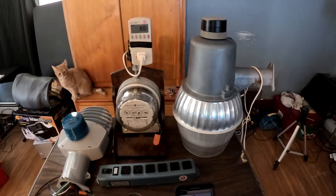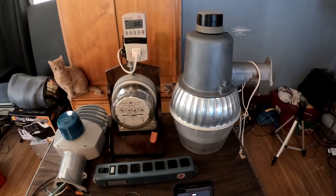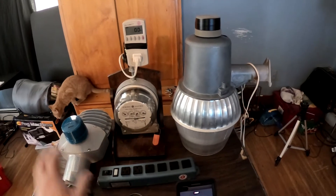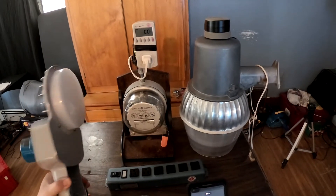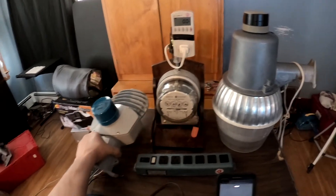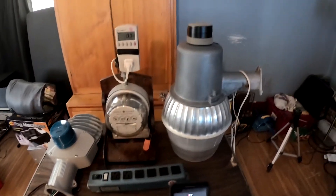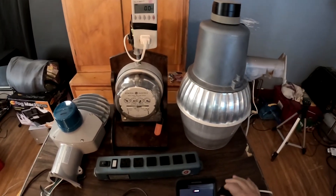This is Rob Schramm here killing some time on Sunday afternoon, taking a look at the power consumption of these old mercury vapor lights in comparison to the new Home Depot LED light that I'm putting on my house, and all the witchcraft that's been going on with this stuff. First off, I'll start out with the mercury vapor and we'll let it go through its warm-up cycle.